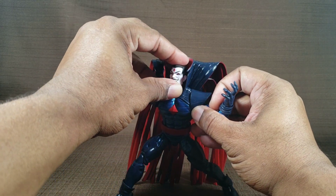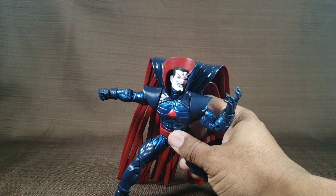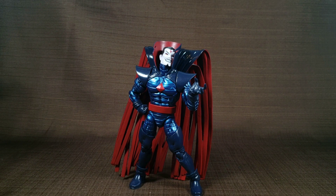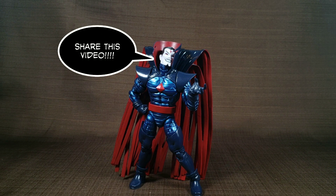He's waiting for you and he'll be there in your nightmares. If you came here for an actual review, I like him. I love him. This is an awesome figure. Thank you for watching. Until next time, T-Man 978, out of here.